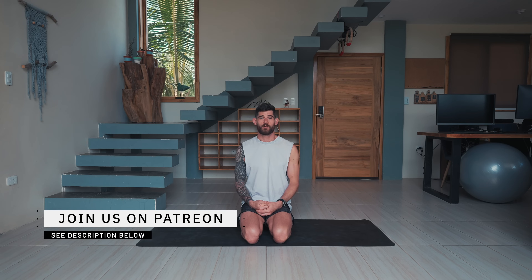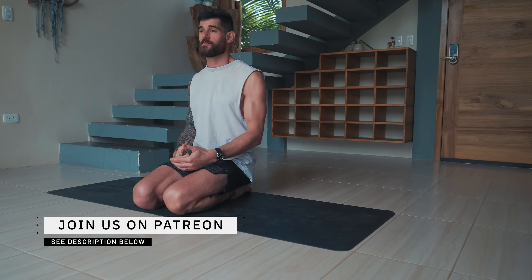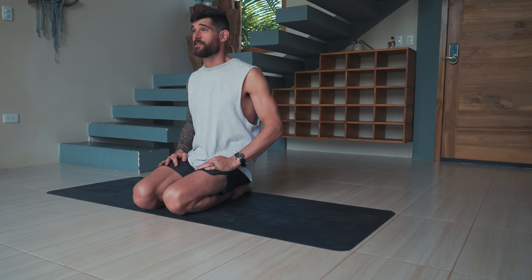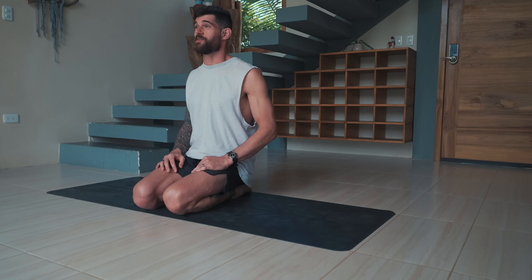Before we begin, two quick announcements. First, if you like long practices and you're missing long classes on YouTube, you can check out our Patreon — in the description below we have long classes with 60, 75, 90 minutes or even longer, plus exclusive content available only there. Second, we have our own design collection of shorts — great for yoga, martial arts, surfing, gym, hiking, climbing, whatever brings you joy. They're stylish, functional, and support us in keeping the channel going.